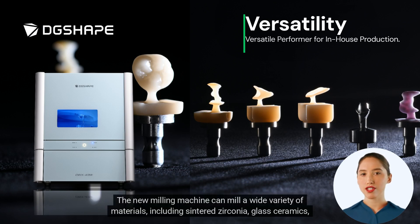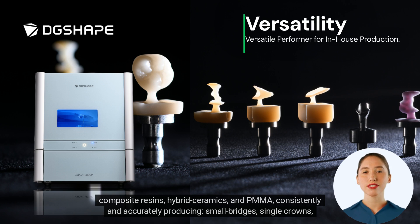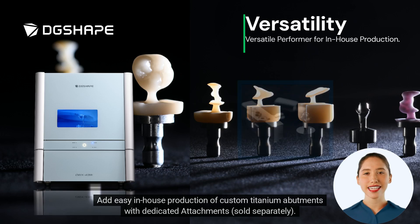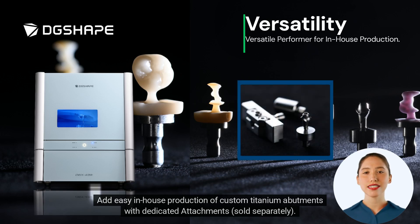The new milling machine can mill a wide variety of materials, including sintered zirconia, glass ceramics, composite resins, hybrid ceramics, and PMMA, consistently and accurately producing small bridges, single crowns, screw-retained crowns, veneers, inlays, onlays, and copings. Additionally, easy in-house production of custom titanium abutments is possible with dedicated attachments, sold separately.